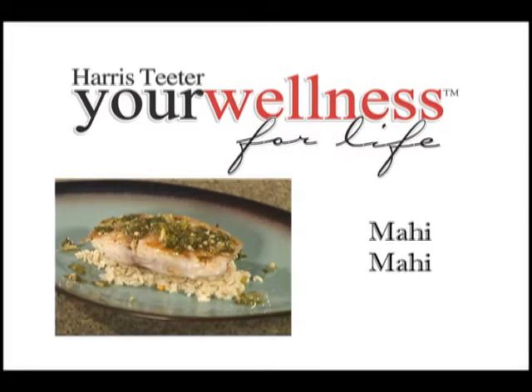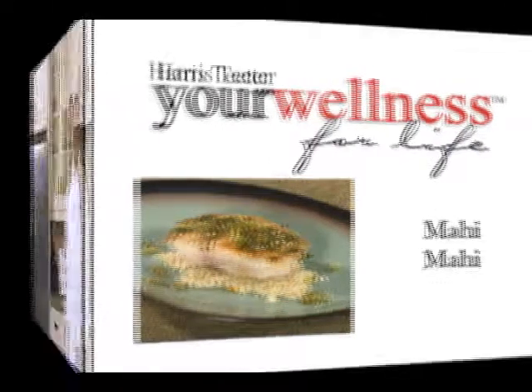Here's another delicious Your Wellness recipe from Harris Teeter. Hello, I'm Chef Tim. How about a little seafood? I'm going to show you how to make a Your Wellness Mahi Mahi recipe.